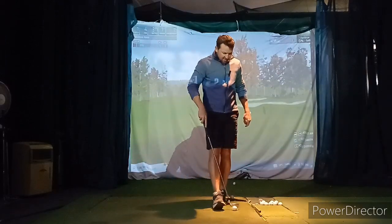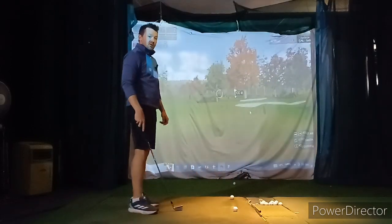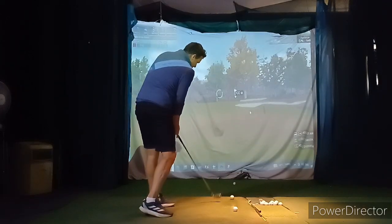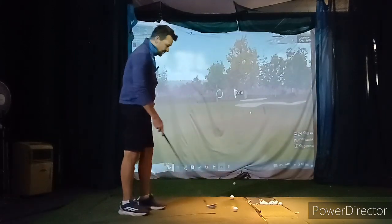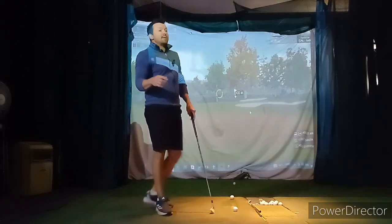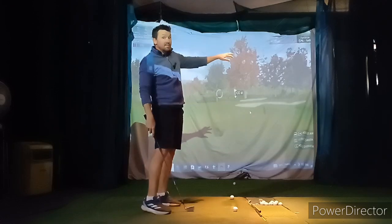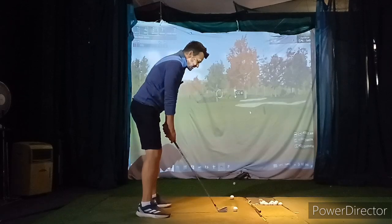Put a ball or tee about two feet on the target line — just so it's not in the way. We're going to aim just left of it. The idea is: can we learn to open the body up, start the ball left, and then get it to fade back to the target? We're doing two of these. I'm not saying go hit fading iron shots — I'm just trying to teach you how the body works.